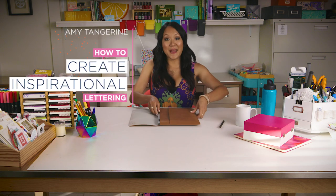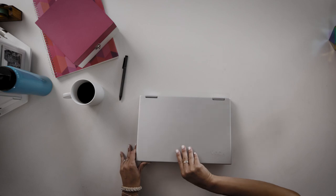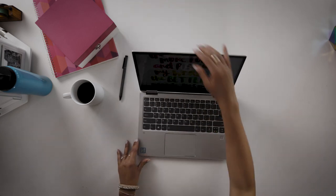Hi, I'm Amy Tangerine and today I'm going to show you how to create inspirational lettering. I've partnered with Lenovo to see how the Yoga 720 and Windows 10 can fit into my creative process. Let's get started.